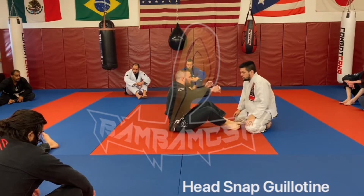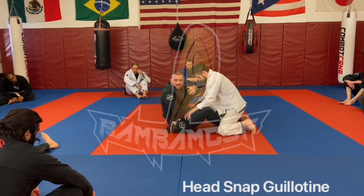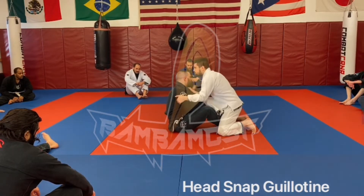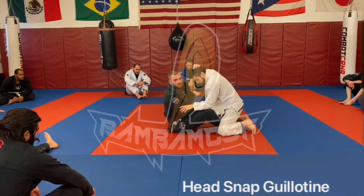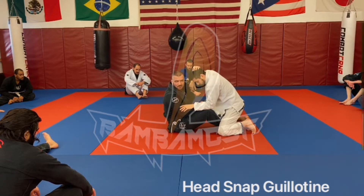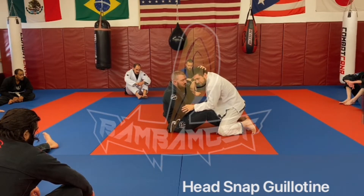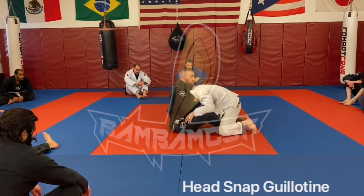Now we're going to start — after you've done that — we're going to start with just the head snap guillotine. I'm rolling with Pat. For whatever reason, I just feel like attacking. So I'm going to grab the bald spot on the back of Pat's head — wherever he would go bald. He's got a beautiful head of hair for his age. I'm going to cup his chin and head, just like I would a football.